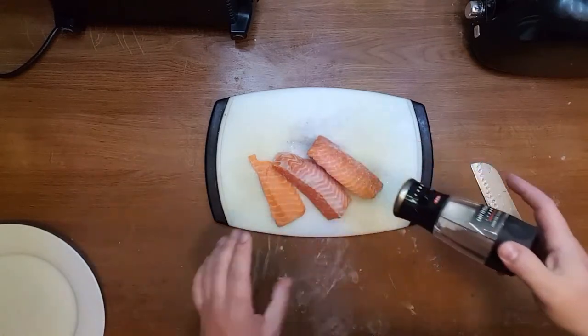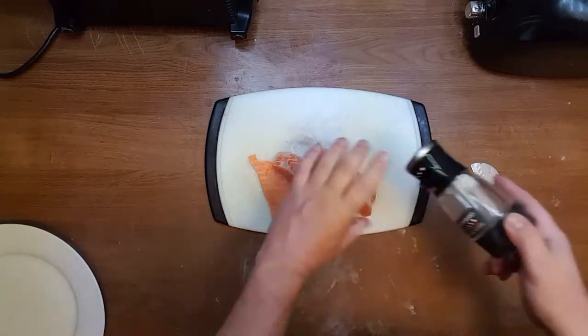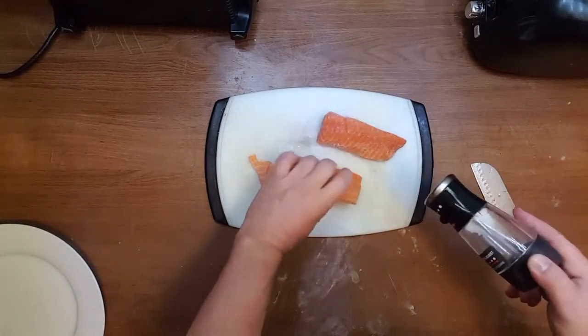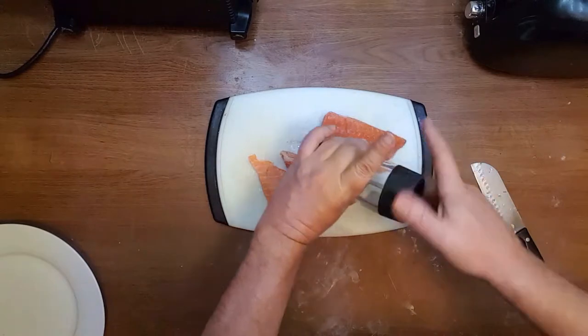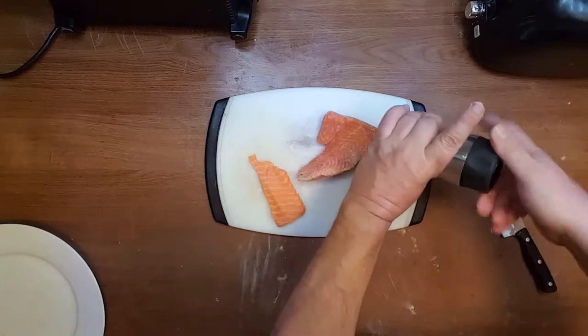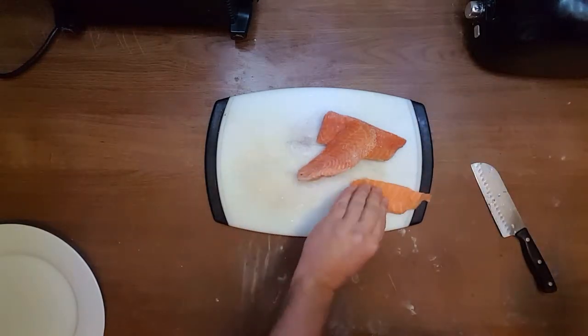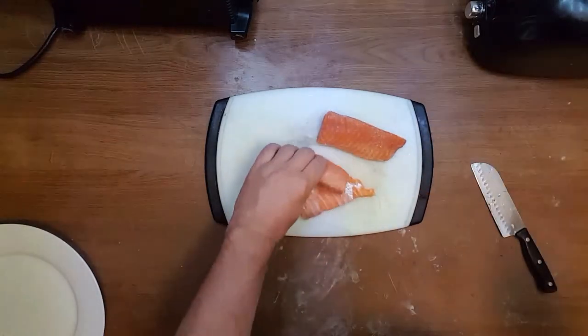I don't do this in the container because I don't want all this extra salt sitting in the container to add to the fish. I still have salt on the board.